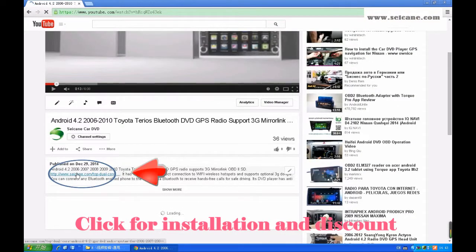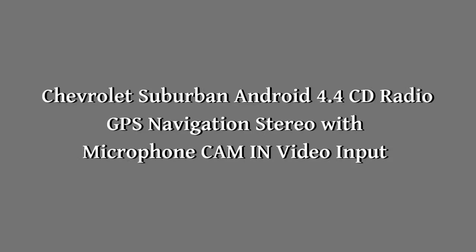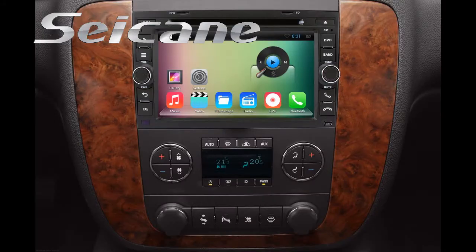Hi friends, welcome to CK Video. Here is an aftermarket GPS DVD player for Chevrolet Suburban. Let's check out the great functions in this unit.